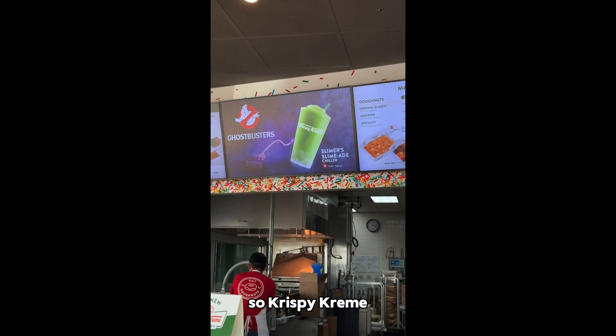Krispy Kreme and Ghostbusters also made a Frozen Slimer Slimade. I was talking to one of the workers at Krispy Kreme, and she said she could make a better-looking drink — and this is hers. Look how green hers is compared to the Frozen Slimer Slimade.